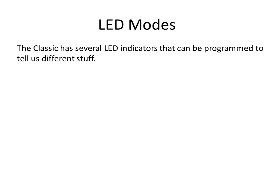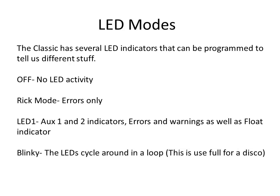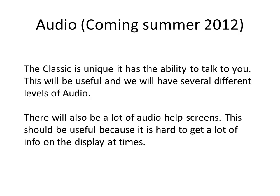The Classic has several LED indicators that can be programmed to tell you different things. Off mode: no LED activity, no matter what. Rick mode — named after a gentleman in Hawaii who does not like blinking lights — shows errors only; things like Arc Fault or Ground Fault will give you an LED indication. LED 1 mode gives indication of Auxiliary 1 or Auxiliary 2 being active, all errors and warnings, as well as a green float indicator. Blinky mode cycles the LEDs around in a loop — useful if you're going to have a party. The Classic also has the unique ability to speak to you, with several levels of function including speaking help screens.